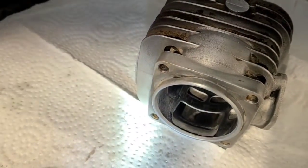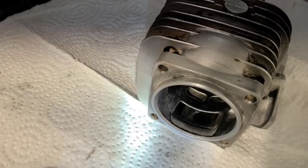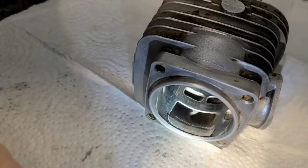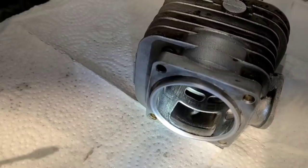I actually enjoy trying to get the shots for you guys — it's kind of fun, tedious, but I like it. The finished product is what it's all about.